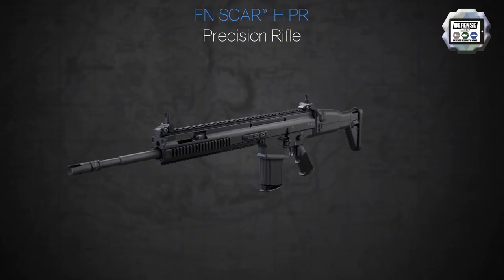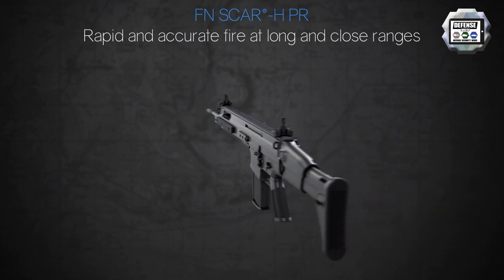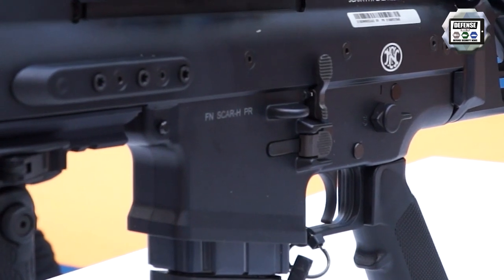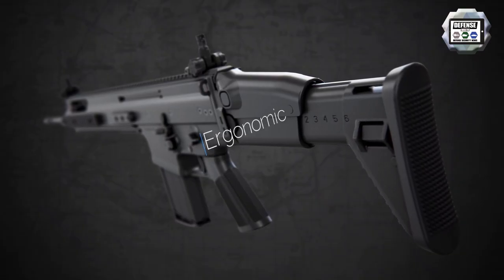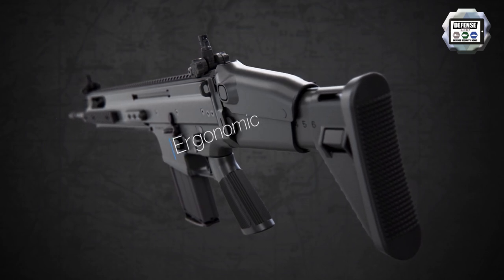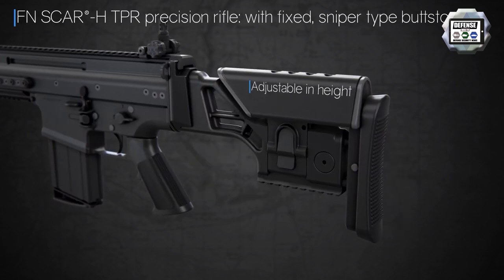The lower receiver, as you can see, is marked SCAR-H PR Precision Rifle. It has a lighter trigger pull and a more crisp feeling on the trigger. At the back we can see the tactical buttstock, which is adjustable in length and height of the cheek piece, but it is not foldable, in order to achieve a more rigid system.